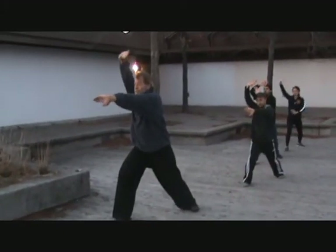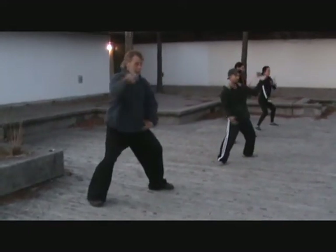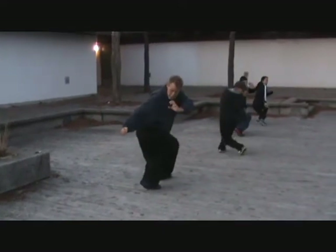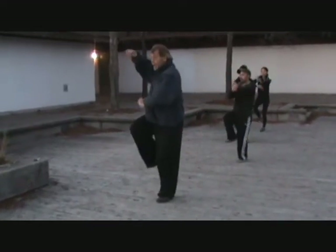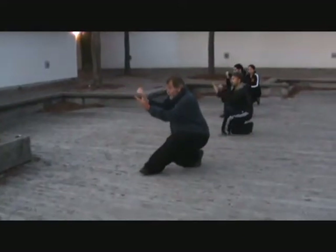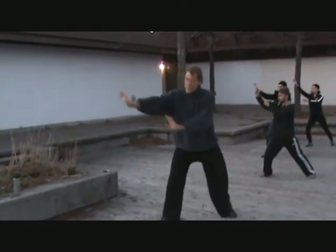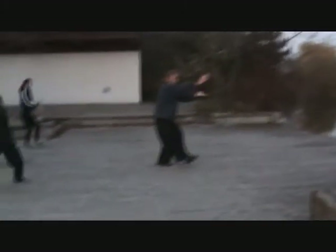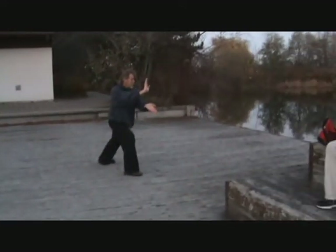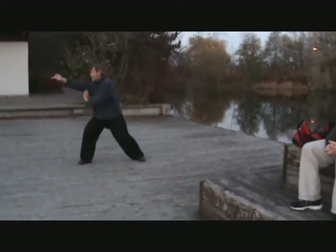The body does everything automatically. A similar reflex occurs when you instinctively catch a glass that's falling off the table, or when you jump at the sound of a loud noise. Practicing forms trains your reflexes to respond to a much more complex and varied set of circumstances, such as reacting to a combination technique or multiple attackers. Finally, forms require movements to be done both right- and left-handed. This aids in the synchronization of both left and right hemispheres of the brain.